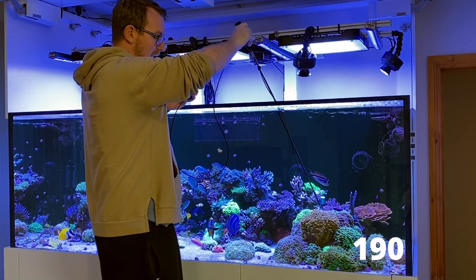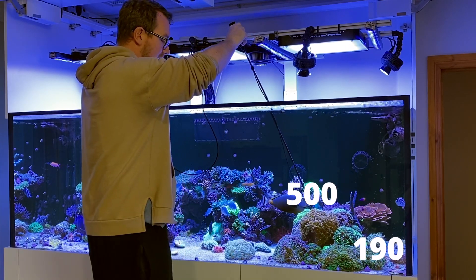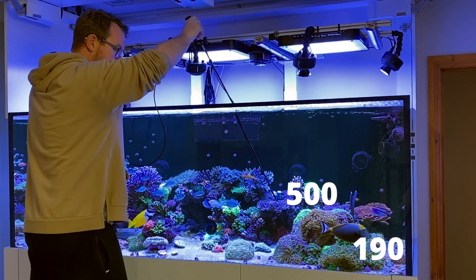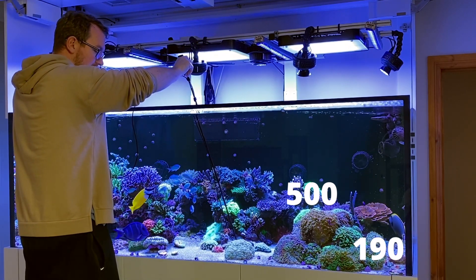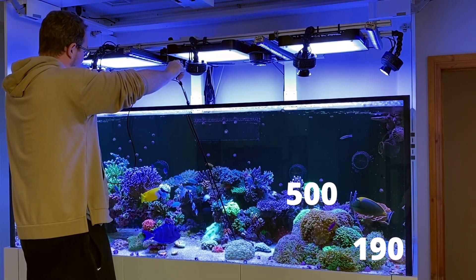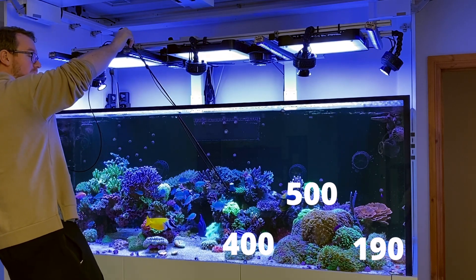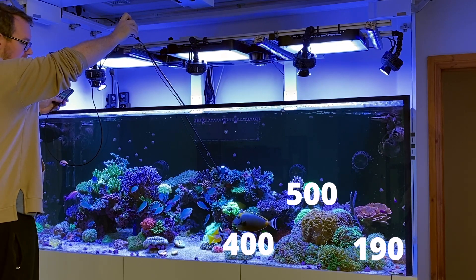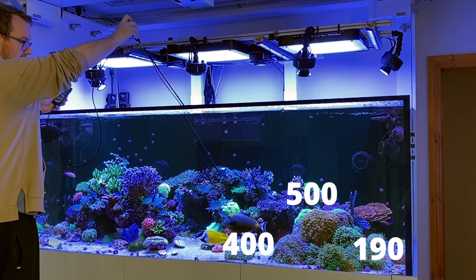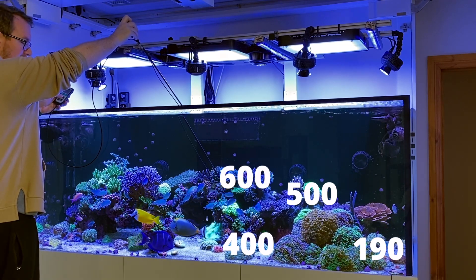If I come up where my hammers are, it's a big jump — we go up to about 500 PAR there. If I come down where my bubble coral is, it's getting a little bit of shade from the rock, but it's still sitting at about 400 PAR on the sand there at this blue spectrum — so decent values. About the top of the middle of my rockwork here, we are getting about 600 PAR there.